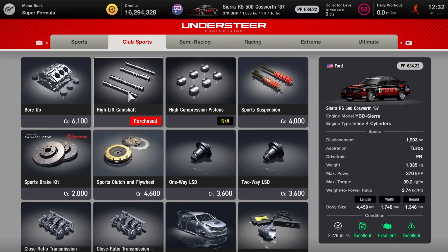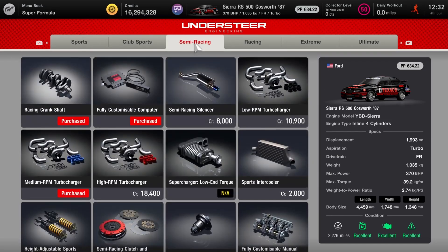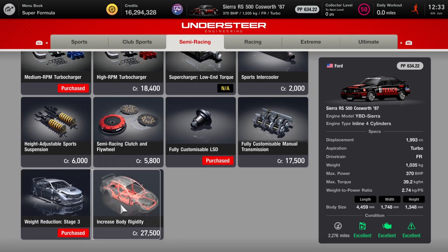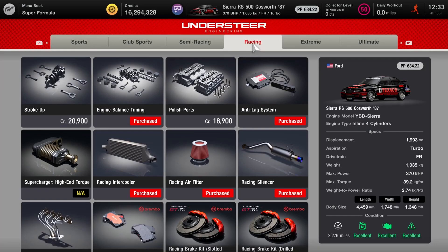You want your stage one weight reduction for the club sport, high lift cams, stage two weight, the power restrictor and ballast — they're always good to have and you will need them for this one. Also the racing crank, fully customized computer, and I'd recommend the medium RPM turbo, fully customized diff, and stage three weight.